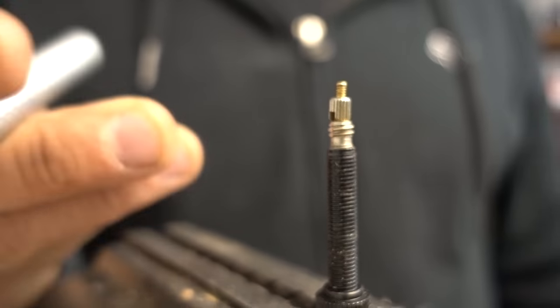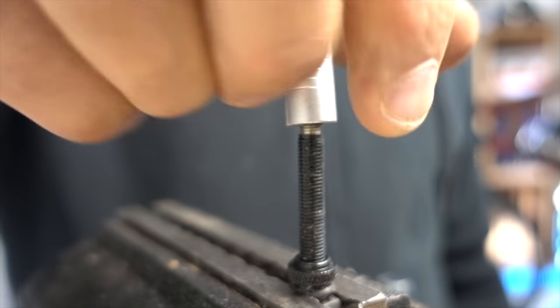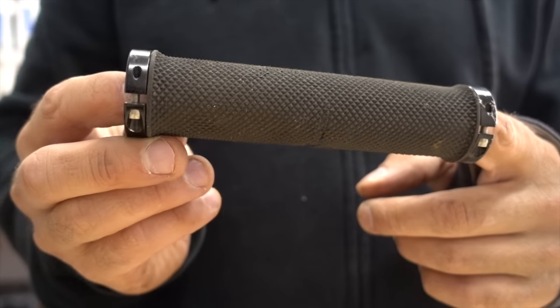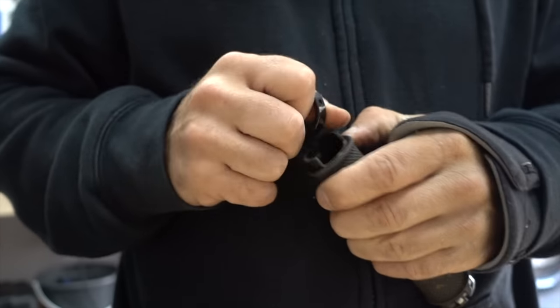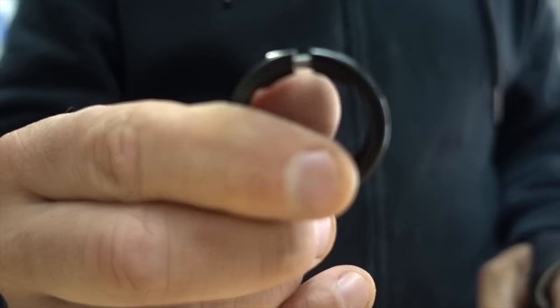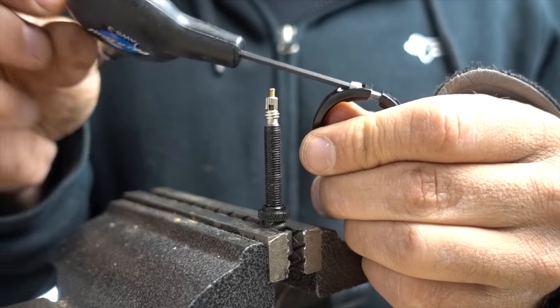Speaking of making repairs on the trail, have you ever been stuck without a valve core wrench? According to one of my subscribers, a lock-on grip collar can be used as an emergency substitute. Just remove your grip and pop one of the collars off. Then remove the pinch bolt and use the gap to wrench on your valve core.